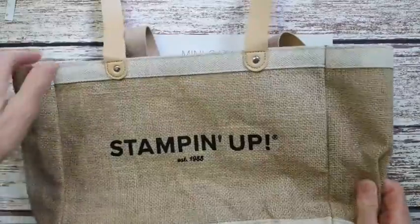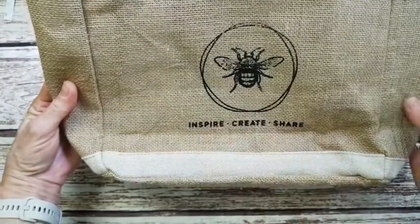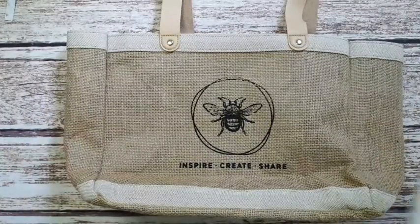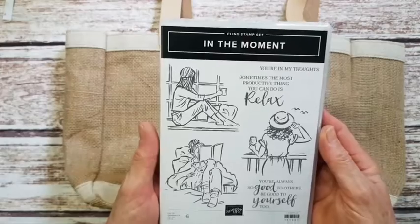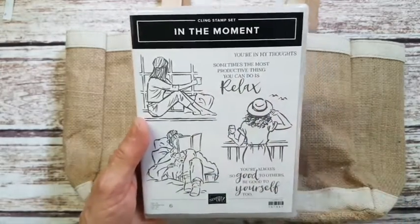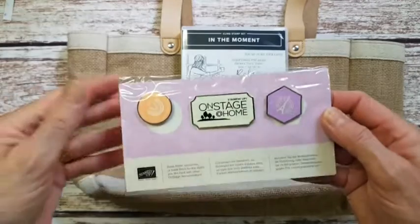I got this amazing little bag which is super cute, and on the other side you have this beautiful bee with Stampin' Up's motto: inspire, create and share. I also got in the goodie bag one of the brand new stamp sets that's going to be in the new mini catalog. It's a lovely one and I should take a bit of advice from it and do a little more relaxation.